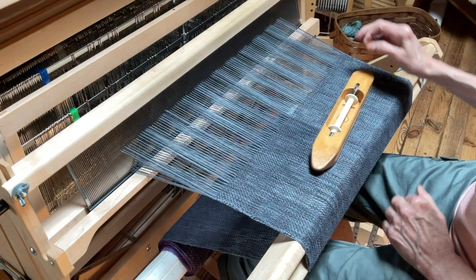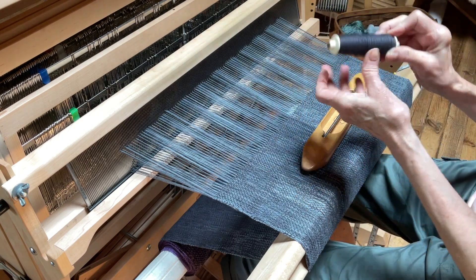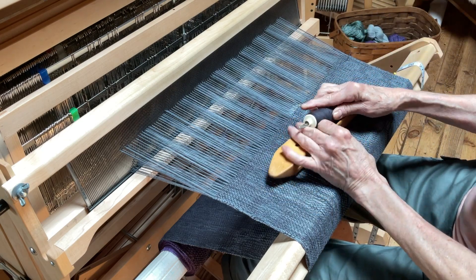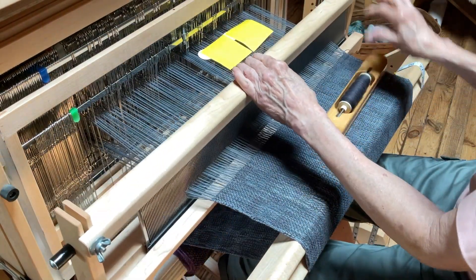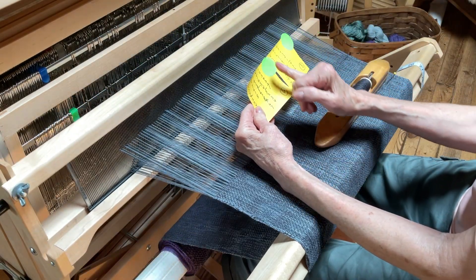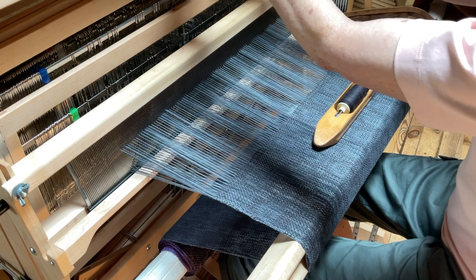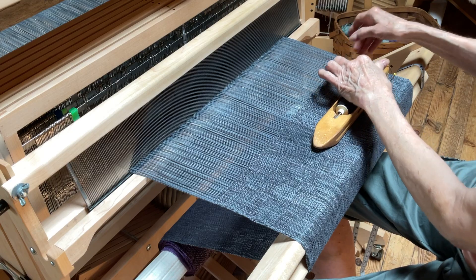I end up almost run out just at the end. Not sure how everyone else adds their next thread, the next bobbin — this is how I'm doing it. I'm going to put it in the same shed here. And now you just see my little pieces falling down, which is good to show you. I just did half the pattern, and now I'm going to do the second half of the pattern. I'll cut that little piece off later on.